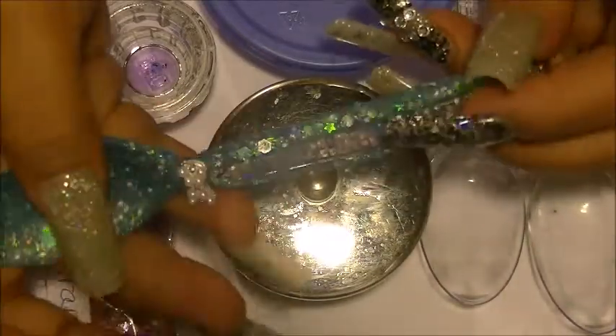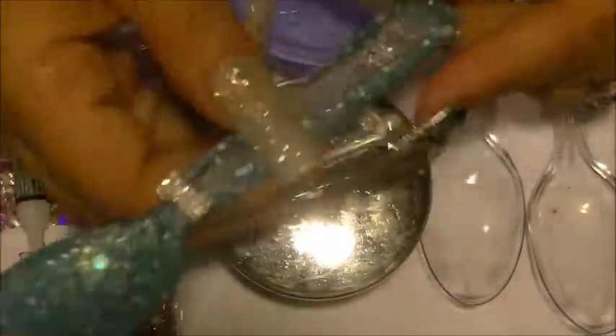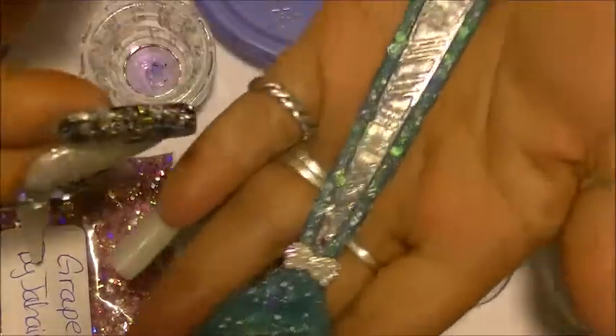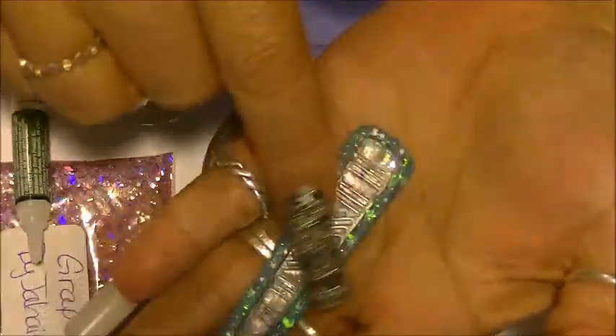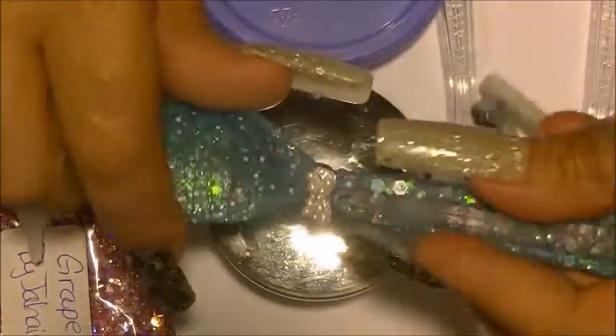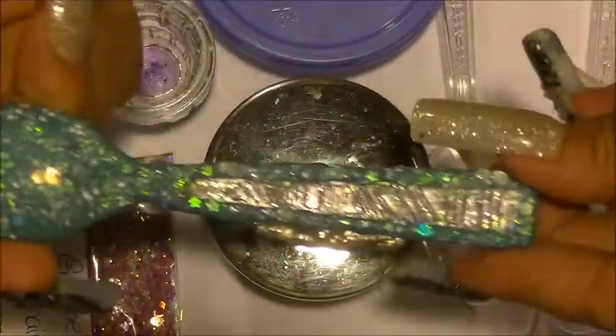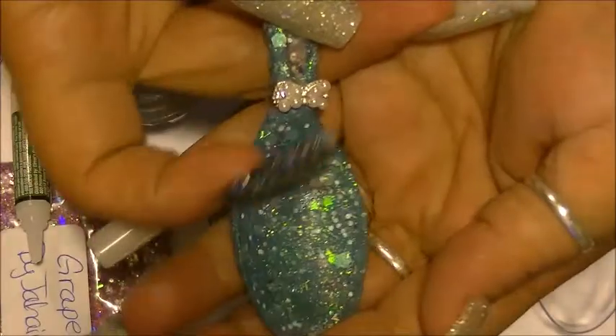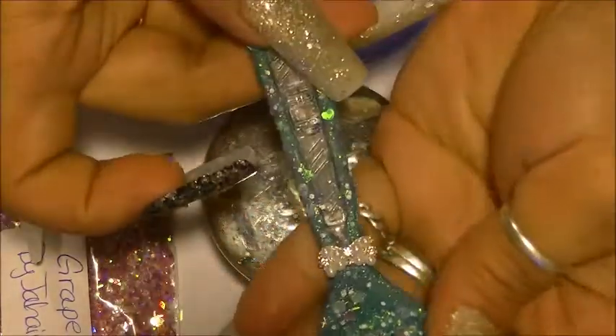It took me like a hot minute to figure it out. But this is the way mine came out, and I actually left it on the rough side because I think it looks cuter. I think. I don't know — you tell me. But this is my first spoon that I have made.